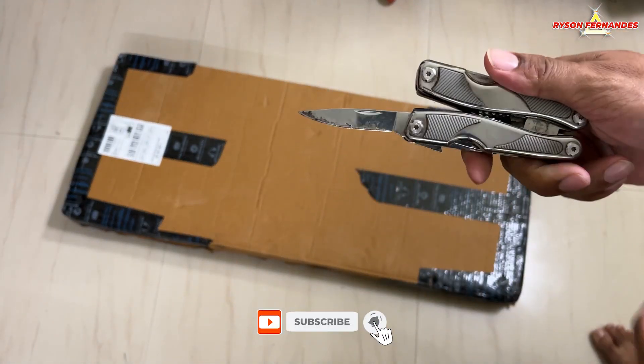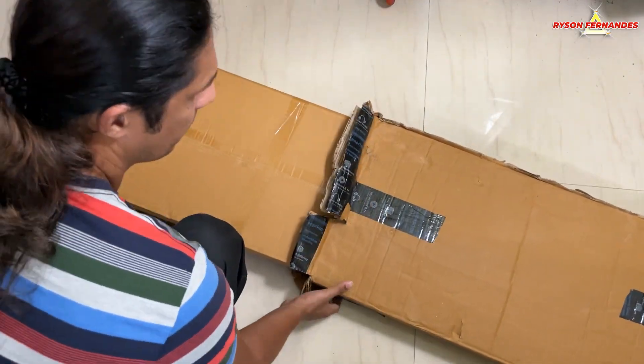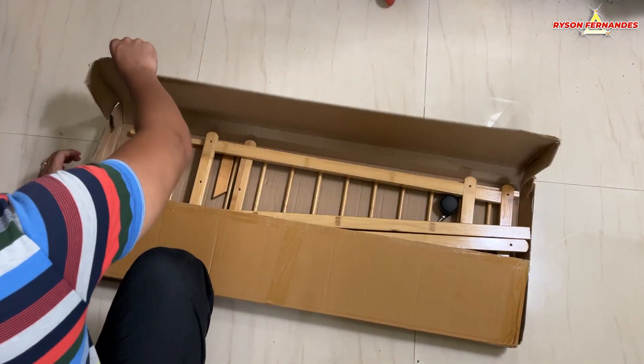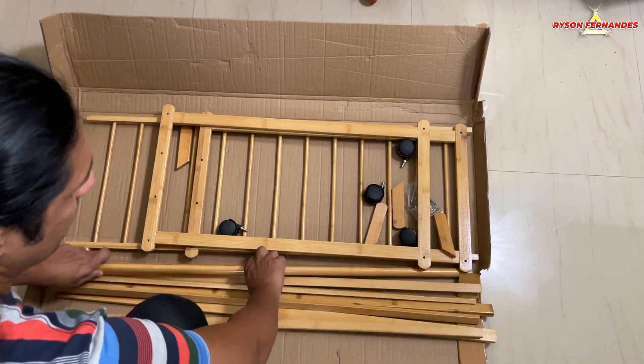So I took my package cutting tool and I started cutting the box. When I opened the box I saw that there was one more box inside. So I took that box out and started opening that box as well. Once I opened it, there was a wooden stand inside the box which came with absolutely no instructions at all.